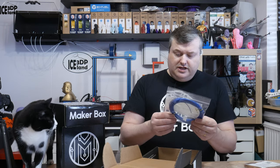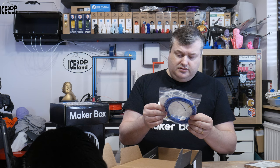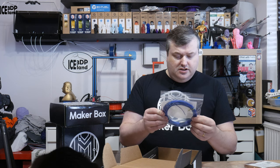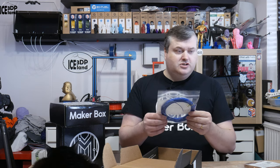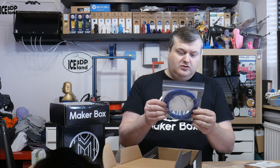The next one is from Breathe 3DP called Phoenix Nylon Blue. It's a very nice blue color nylon. They say to use a glue stick on the bed or use Gakutec Easy Stick Hot Sheet, and I have a sheet of that on my steel sheet for my Prusa printer, so I can try that out for this filament. It's a really nice blue color of nylon.